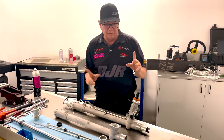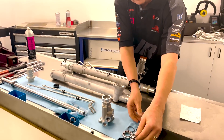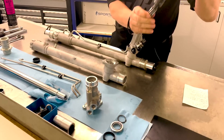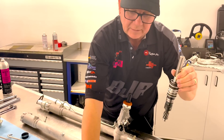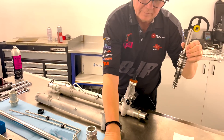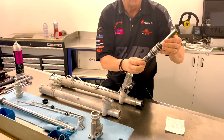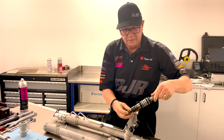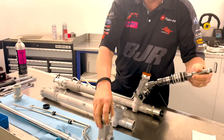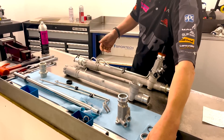One of the big problems with this — probably because it's off a road car — is the pinion. This is what a pinion looks like; you can see it here. It's got the gear at the bottom, and it has a seal, a bearing, and a circlip which all get pressed on here. Then this gets pressed into the housing, and as you turn it, it moves the wheels backwards and forwards.